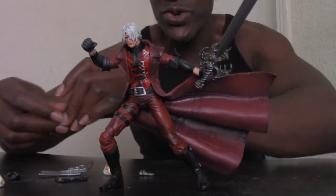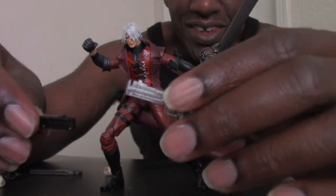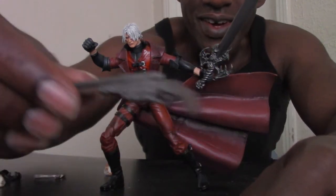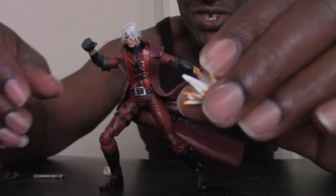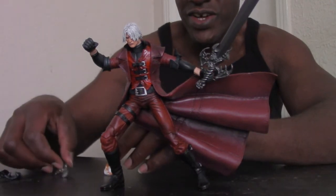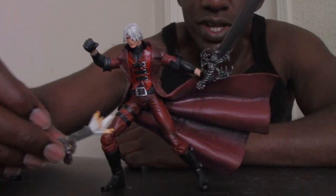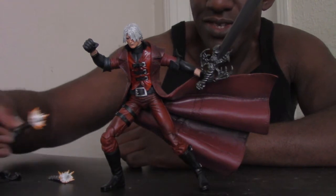He comes with interchangeable hands — you can put his pistols in them, or probably a sword or shotgun. These are his handguns: Ebony and Ivory, which are awesome. He also has a shotgun, and these weapons look just like they do in the game. Another cool thing is they have fire burst accessories — like muzzle flashes — as if he's shooting the gun. You can actually put them on his handguns, as if he just fired.